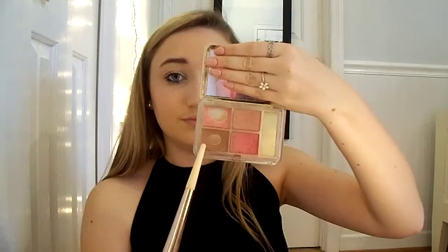For blush I first go in with the shade Pink Kiss from Estee Lauder and I apply this to my cheeks. Then for bronzer I use from the same Estee Lauder palette the shade Bronze Goddess Medium and I blend that in.